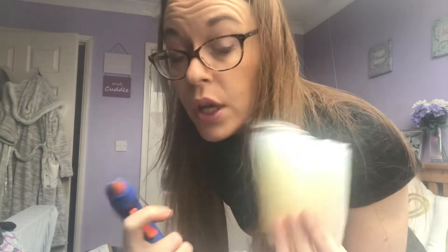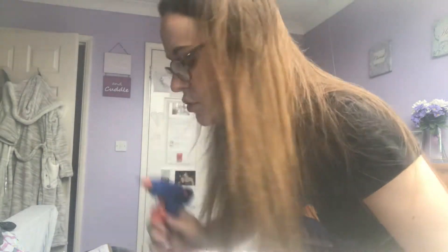And a glue gun! Yes! I have never used one of these before in my life, so God knows what this is going to come out like — me and a glue gun. I don't know if I can be trusted, but we'll see what happens.